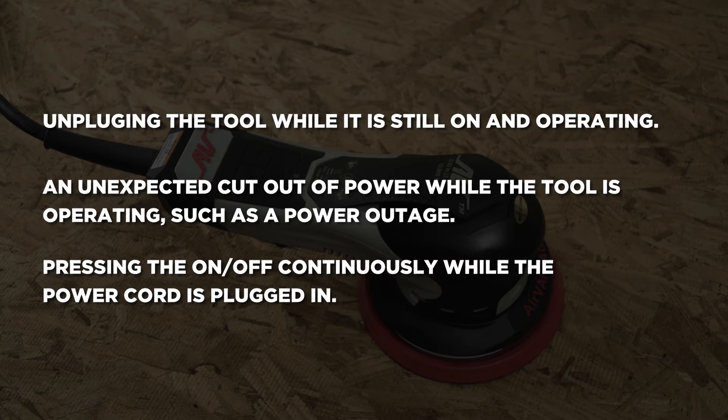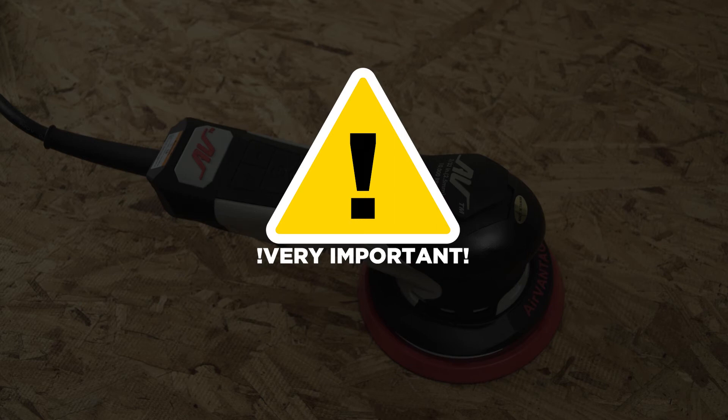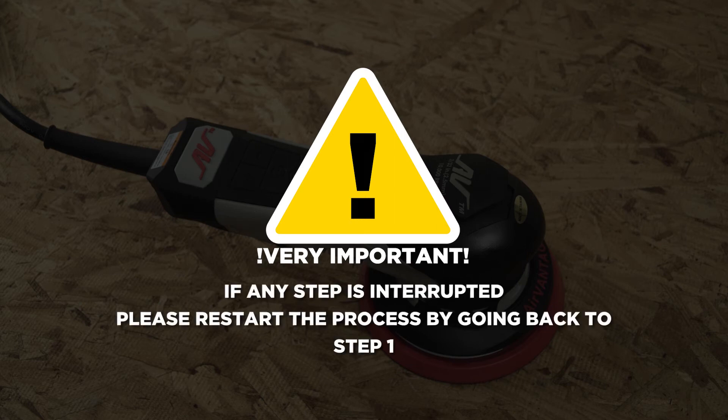To resolve this issue and recalibrate the tool, please follow the recalibration instructions below. Very important: steps below must be done continuously without any pauses in between each step.